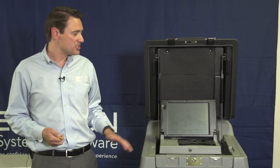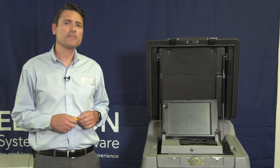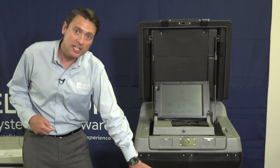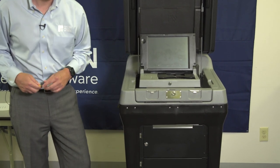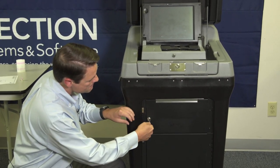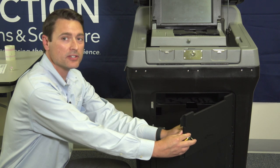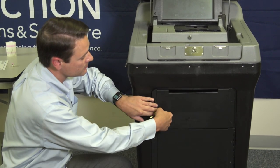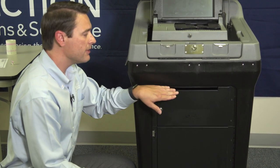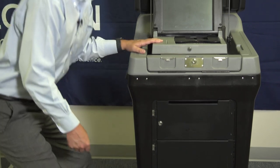In the unlikely event that a machine can't be used due to a power outage or some other similar situation, we want to make sure that voters can continue to cast their ballots throughout the day. In that case, we use the emergency bin on the ballot box. To use the emergency bin, we'll take our flat silver key, unlock and open the door, and pull down the emergency security flap. We'll secure and lock the door back, and now voters have a safe place to securely store their ballots until the unit is operable again.